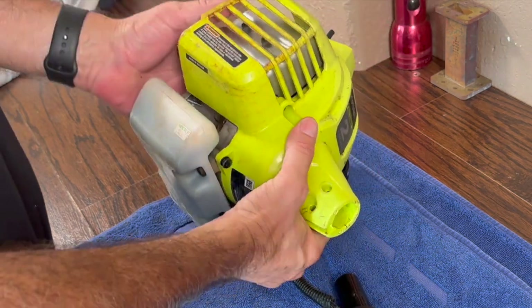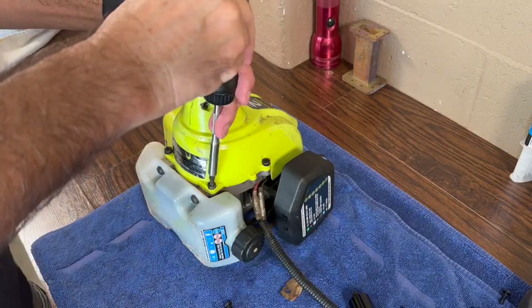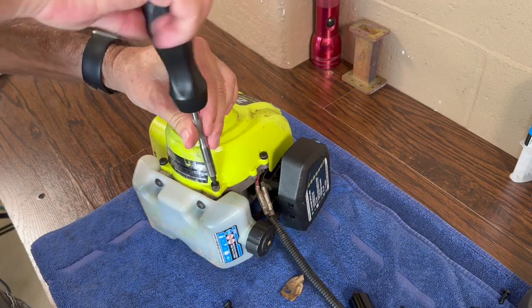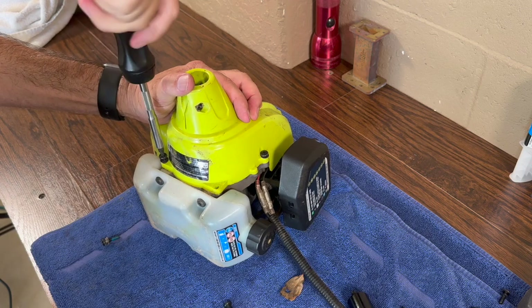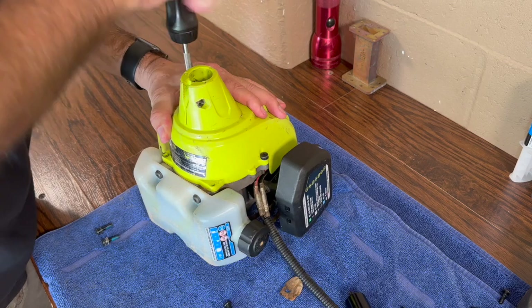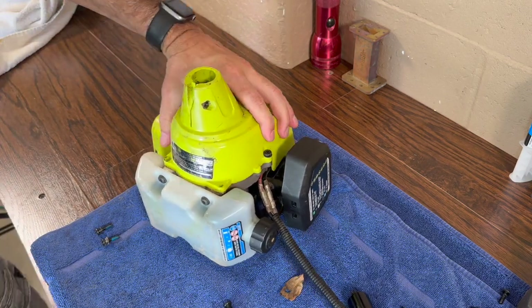Now let's take off the front case. I really like Ryobi brand two-stroke engines — they're budget-friendly and offer good performance. If you use it only once a week it'll last for 10 years. If you want to use more expensive brands like Stihl and Husqvarna, they will last longer and be much more durable.